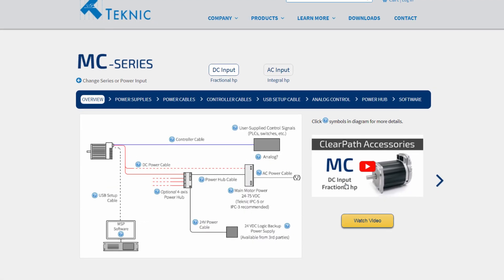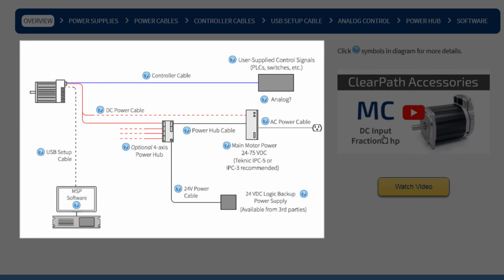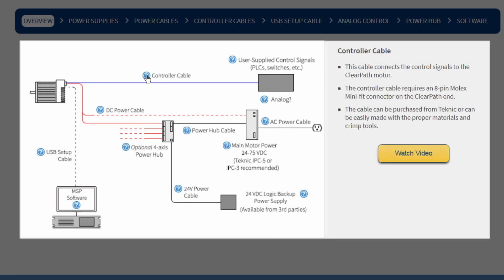This schematic on Technic's website shows a ClearPath system with its accessories, required and optional. Each accessory has a small question mark by it. When you click, it shows useful information. This is helpful, but if you want even more detail, keep watching. We're going to discuss each accessory one by one.